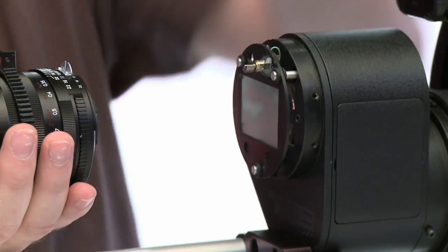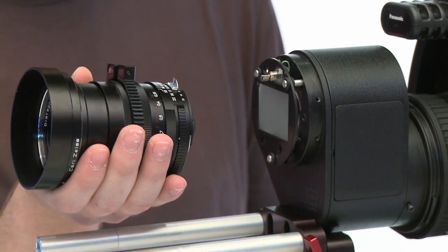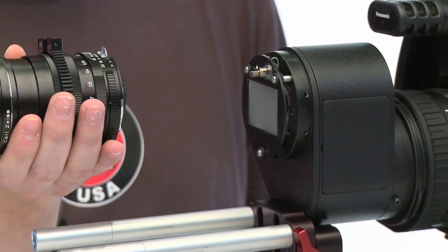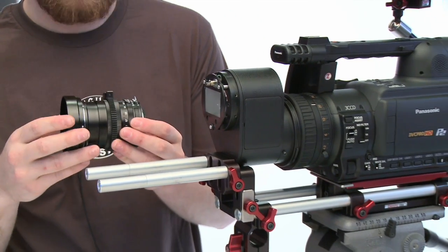Usually, you would have to either pull this ground glass out, which was kind of a risky maneuver, especially in the field. You could get a lot of dust, dirt, and that kind of thing, fingerprints on the glass — not something that you could easily change if you're in the middle of a shoot or a project.